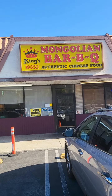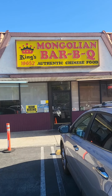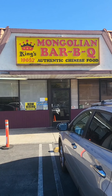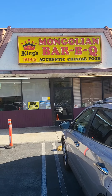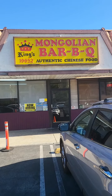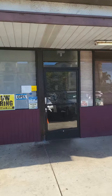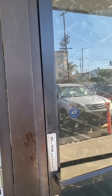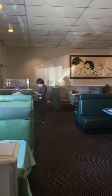I'm in Reseda and this is King's Mongolian Barbecue. Have you ever had Mongolian barbecue? It's really good and it's interesting how it's prepared. If you haven't had Mongolian barbecue, come on inside and I will show you how it all goes down here at King's Mongolian Barbecue.